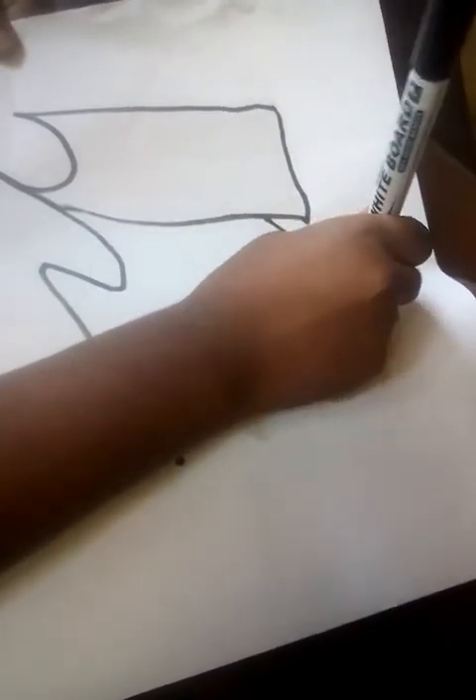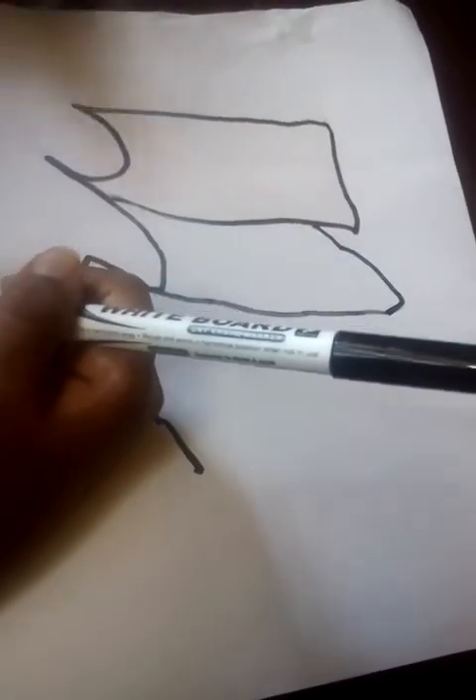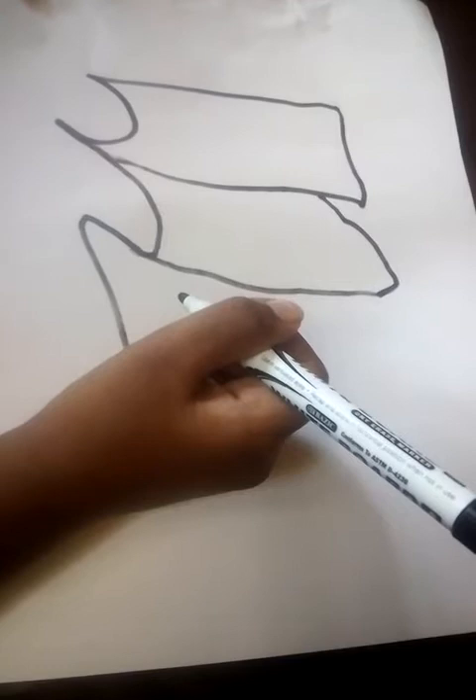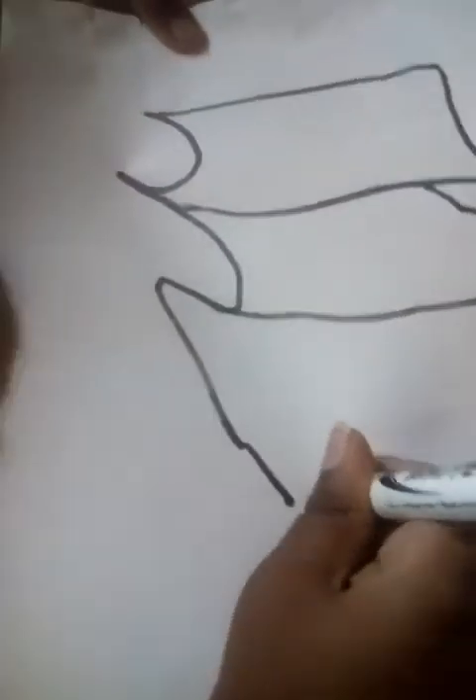Put a little dot here, then go down and down here. Then go right down again and again, and go over here like that. Then go up to the top of the paper at the end.